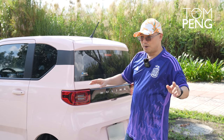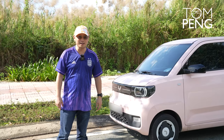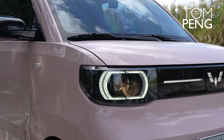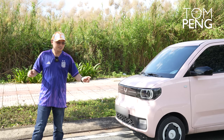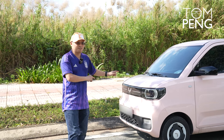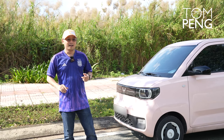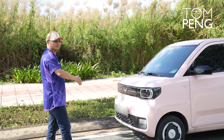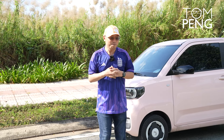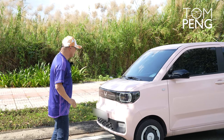If you don't like attention this is not the car for you, but as more and more people buy this car that distinctness may be reduced in the future. One thing I do like about the Wuling Hongguang Mini EV are the lights — they're like the eyes of the car and they give it a really cute look. There's a reason this car seems very popular with girls; when I drive it, girls come and ask me questions.